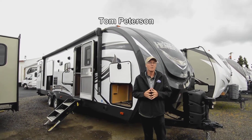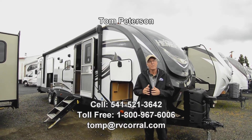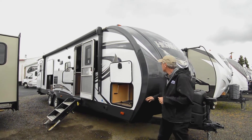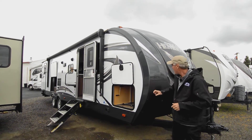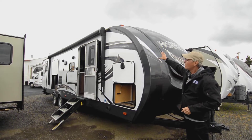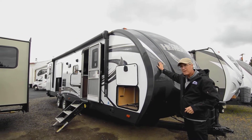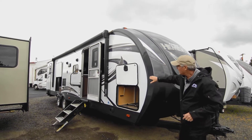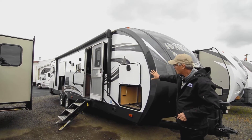Hi, my name is Tom here at the RV Corral. I'm going to do this video presentation on this slightly modified 309 BOK. It's a 2018 Hemisphere GLX — that's the upgraded trim — so it does have a full cap that runs all the way from the bottom portion up to the top, which makes it a nicer, stronger, and good-looking finish. It does have the smooth exterior sidewall and aluminum framing.